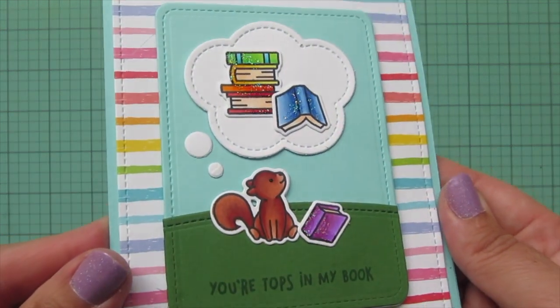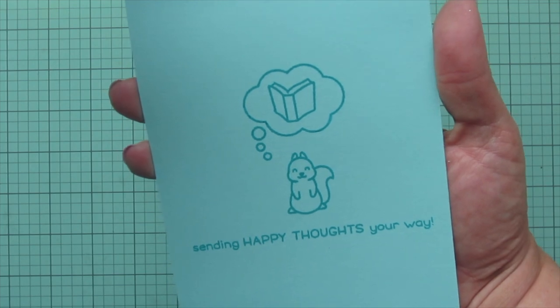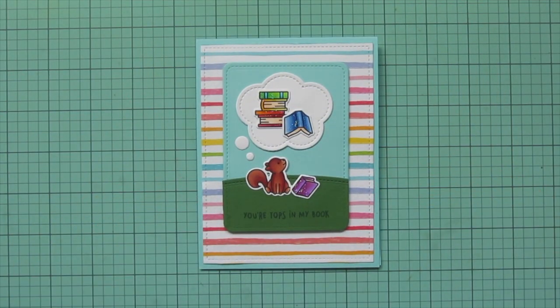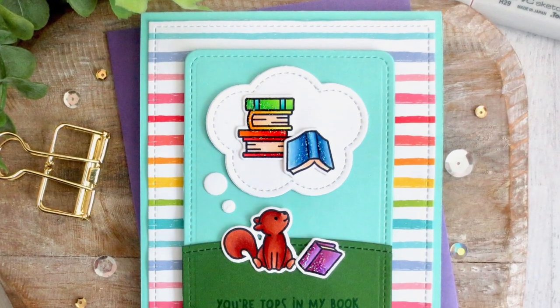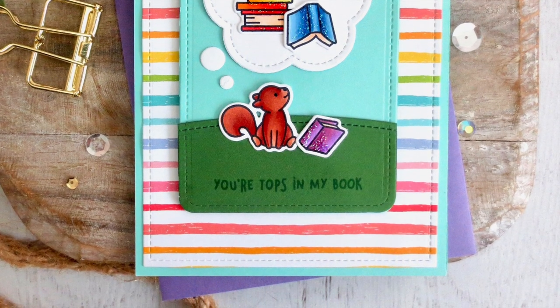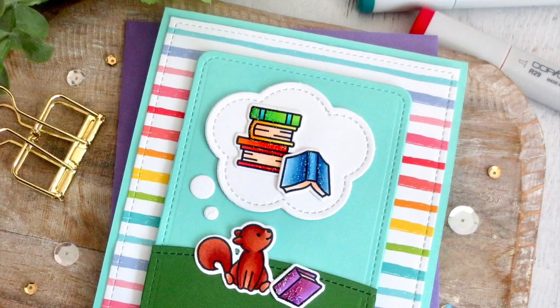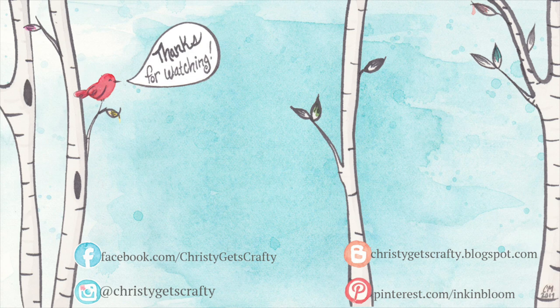I'll give you a little close-up and another peek at the inside. I hope you guys enjoyed this one — leave me a comment down below and let me know what place you were dreaming of going during lockdown. If you enjoyed this video, please give it a like and don't forget to subscribe and ring the notification bell. I post new videos every Monday and Friday. Products are listed and linked below in the description bar. Thank you so much for watching — have an amazing day!